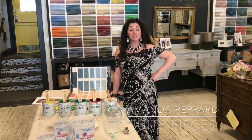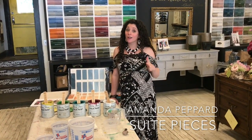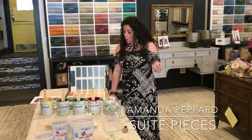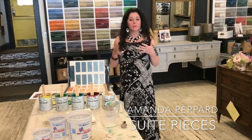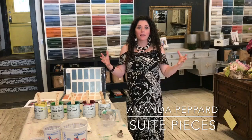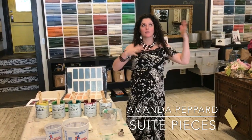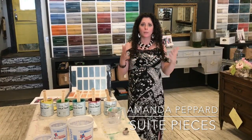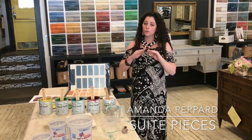Hey everyone, I'm Amanda with Sweet Pieces. How about we talk about how to mix paint colors today? We get a lot of questions about this and people seem really intimidated by it. They think math, ratios — I have to make sure it's the right shade. How am I going to get it right? What am I going to mix it in? I'm here to tell you it's super, super easy.